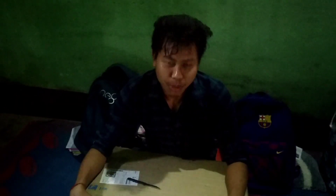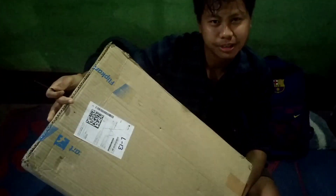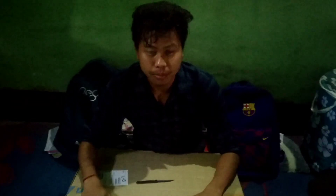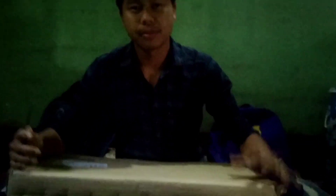Hi guys, welcome back to my channel once again. Today, did you see this? This is a very big cartoon box. By looking at this cartoon, I think you all will know it. Today in this wonderful day I am going to perform my fifth unboxing. I have unboxed many things in my past videos — one, two, three, four — and today is the fifth. I'm going to unbox a bed table.